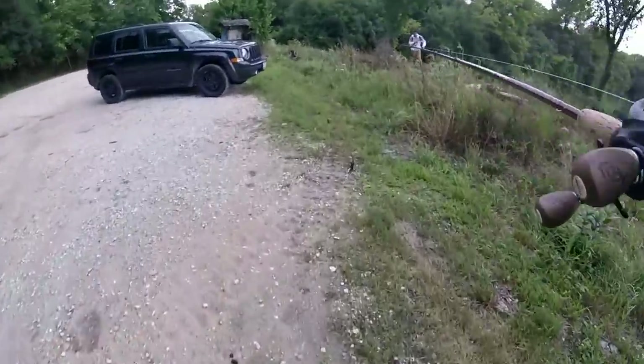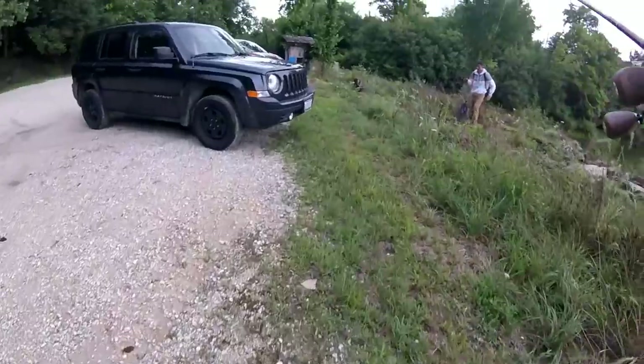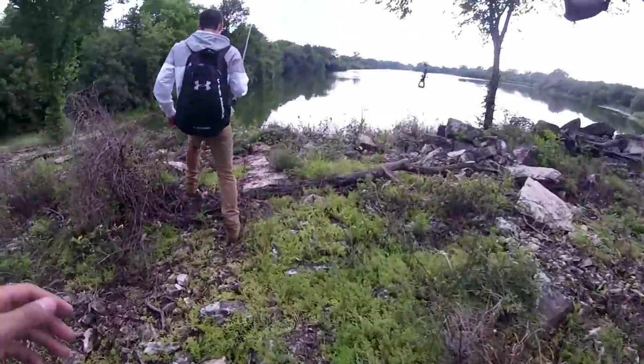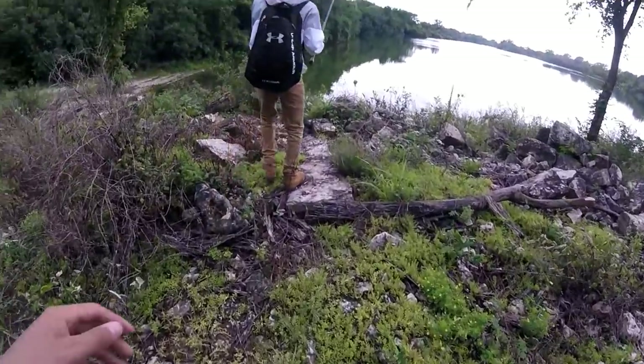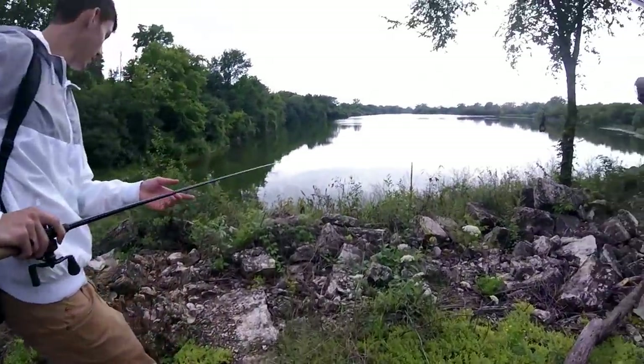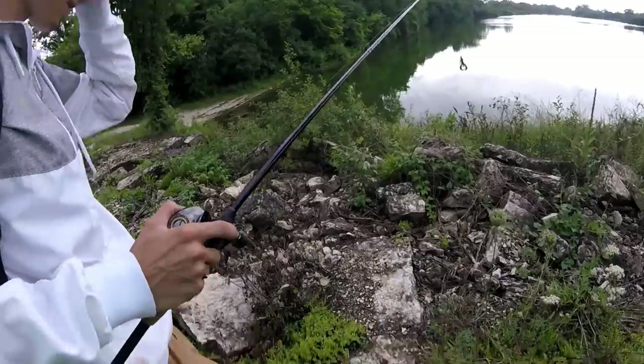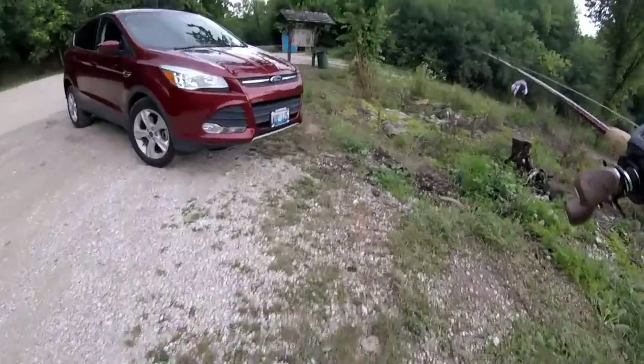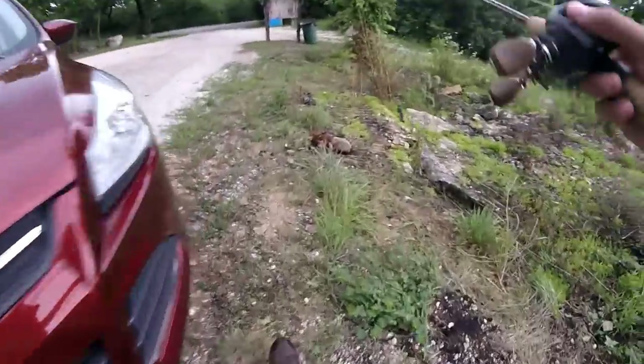That's the biggest snake I've ever seen! He's actually huge. Don't put your lure in front of him - he's going under this rock. He went right under the rock we were standing on!